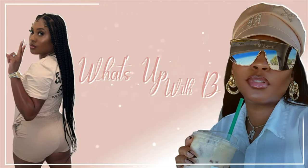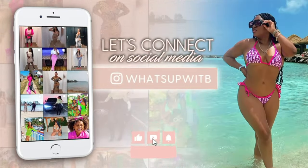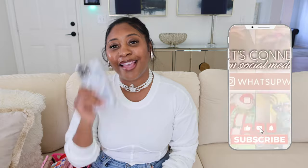What's up y'all? Thank y'all for tuning in. Hi guys, so today we're back with another video. As y'all can tell by the title, we're doing a case collection.